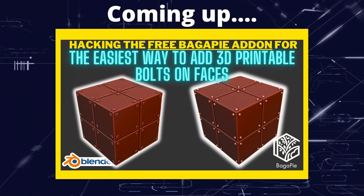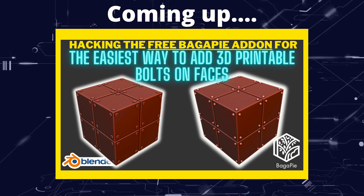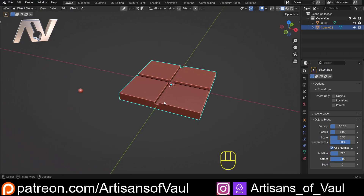Greetings hobbyists, this is Artisans of All and in this video we're hacking the Bolt Corners add-on from BagaPie. BagaPie is a free add-on so you don't need to spend any money, and it has some really awesome options, one of which is the bolts on corners.